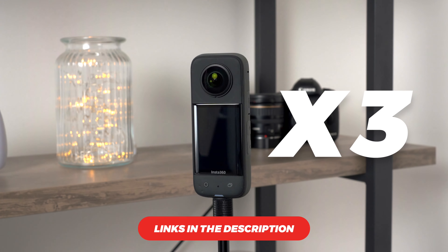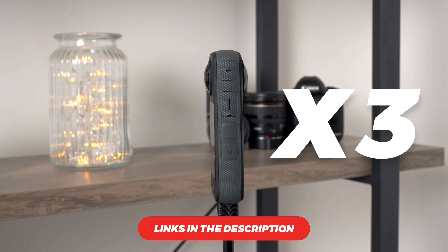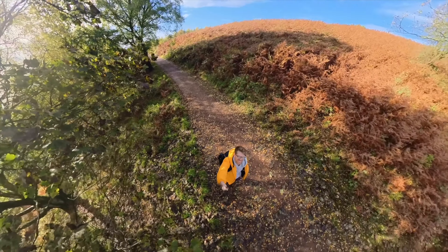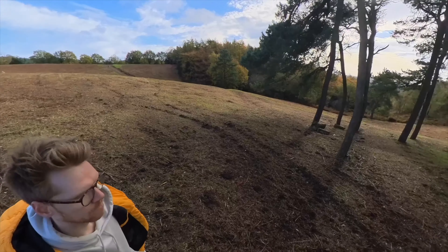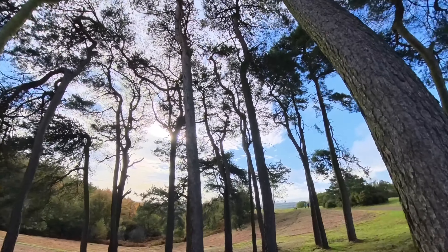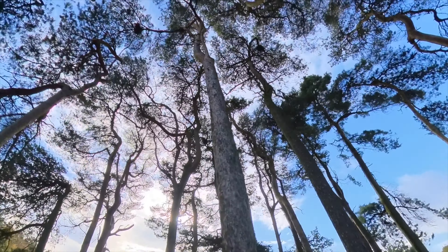This is the Insta360 X3, and this has got to be the most versatile camera that I've ever used, whether you need an action camera for sports or just something super portable for travel. The X3 is a 360 degree camera, meaning that it captures literally everything around it all at once, which means you can completely reframe your footage after the fact to follow the action going on somewhere else in the scene. It's a pretty cool bit of tech, so let's take a look.